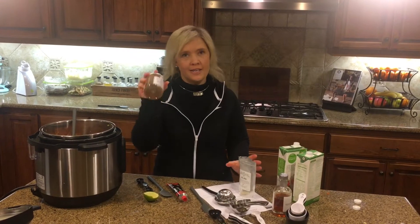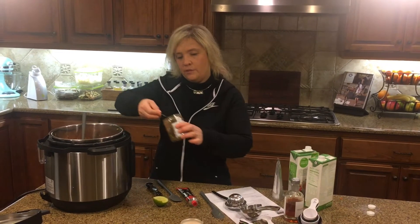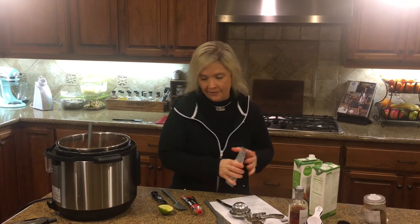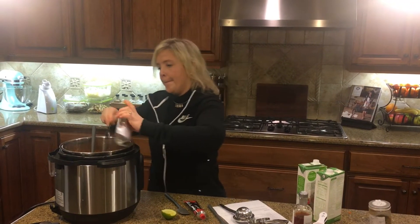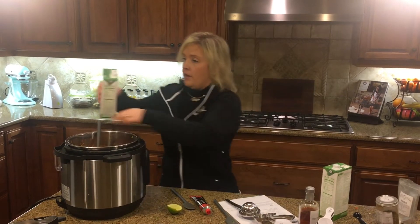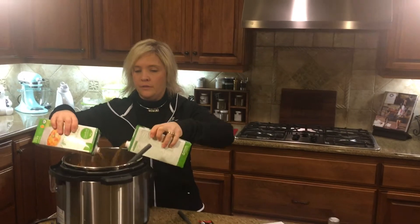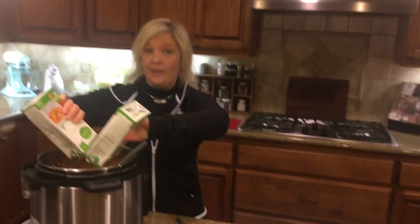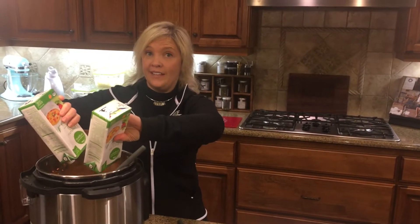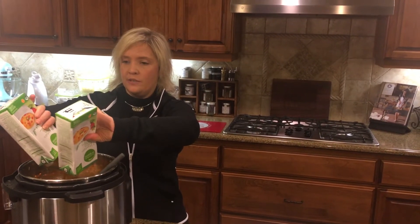We've got to add our zesty Mediterranean herb blend — one generous tablespoon of the zesty Mediterranean herb blend. We're going to do one and a half teaspoons of our celery salt. Then we're going to add our vegetable broth. It smells so good in here. Then we're going to add a little bit of tomato paste, which is a real kicker for soup — it takes the flavor up and it's really easy to do. I like to buy it in a tube so you can add it to a lot of your different recipes. So there's a little tip for the day.